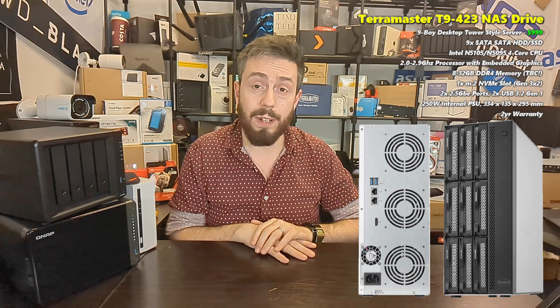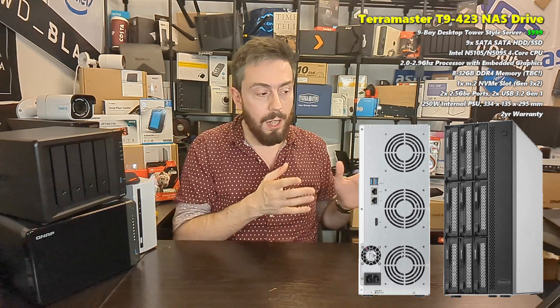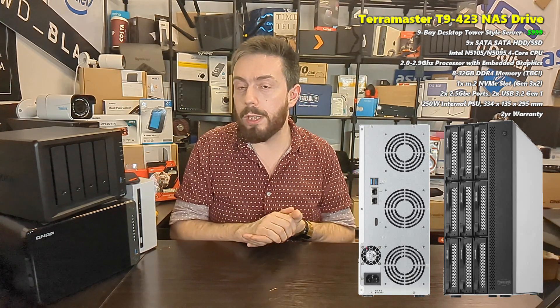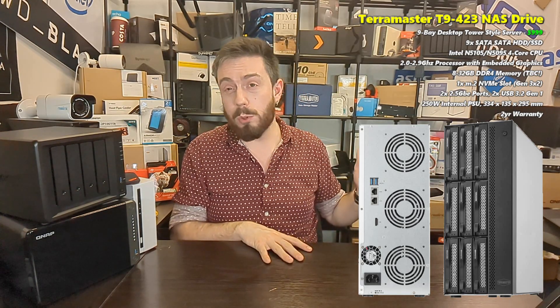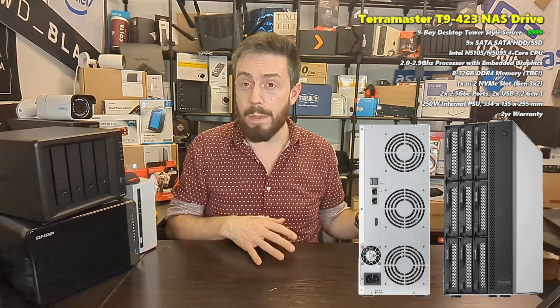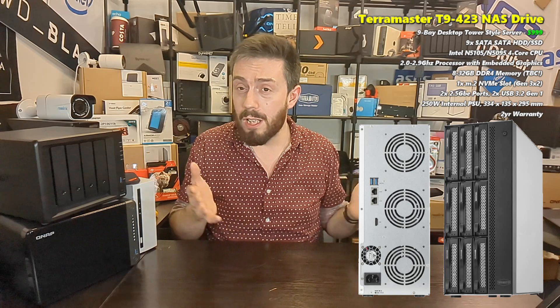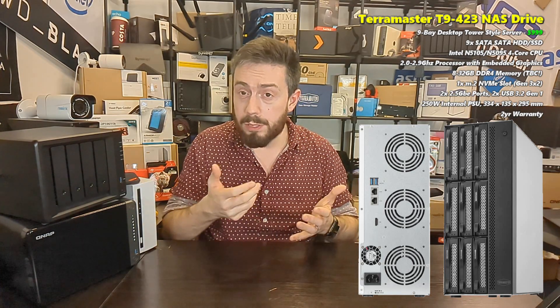It has an internal 250-watt PSU and the system arrives with two years of manufacturer's warranty — I'm not sure if that can be extended. I'm less keen on the lack of USB 3.2 Gen 1 integration, particularly given this nine-bay device where each bay supports up to 20 TB. That's a lot of data, and having a USB backup port faster than 5 Gb/s would have been a nice addition.